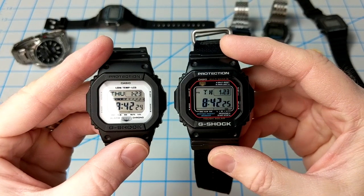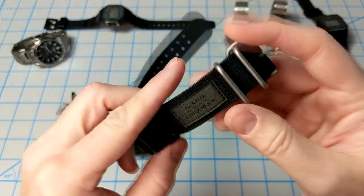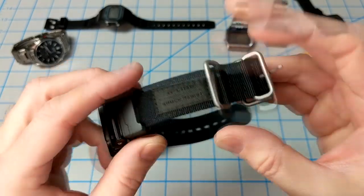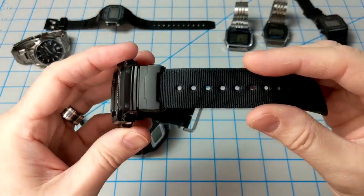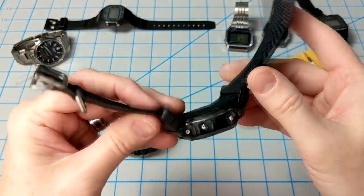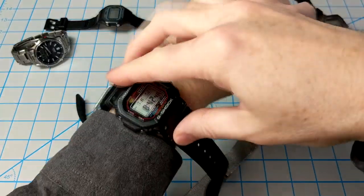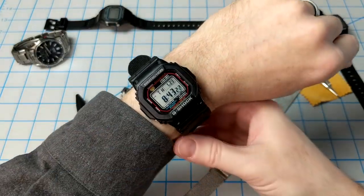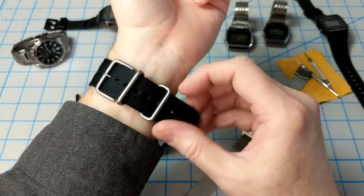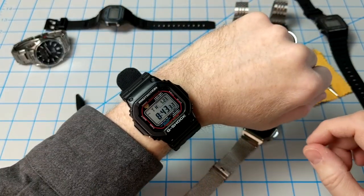This particular model came with a cloth band that I removed. The band has a G-Lide patch and a stainless steel buckle and keeper. It's a perfectly fine band, but I removed it because it's too long for my 6.75-inch wrist. Honestly, it's a nice band, but I did not like how you're not able to adjust the keeper at all, so I kept having this flap hanging out, which gets caught on clothing.